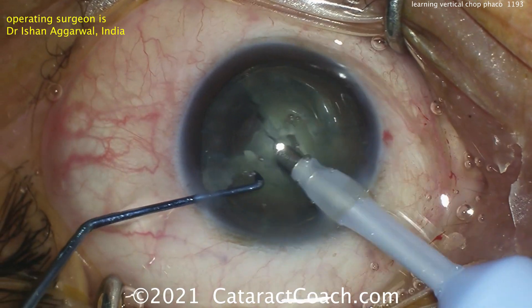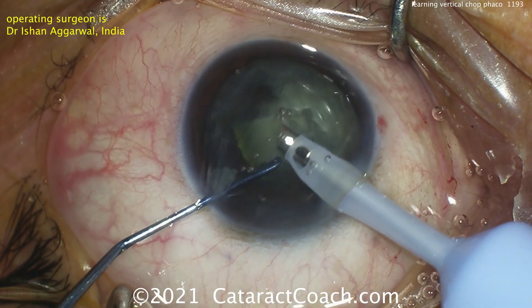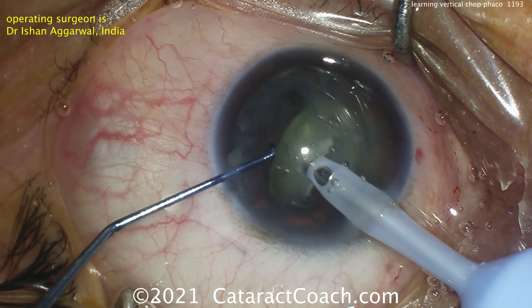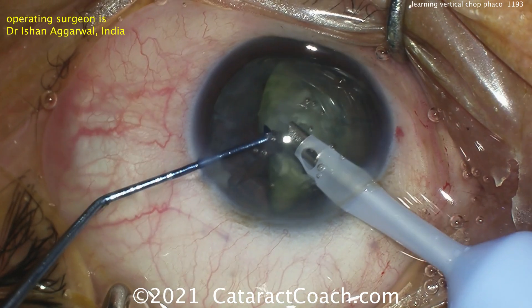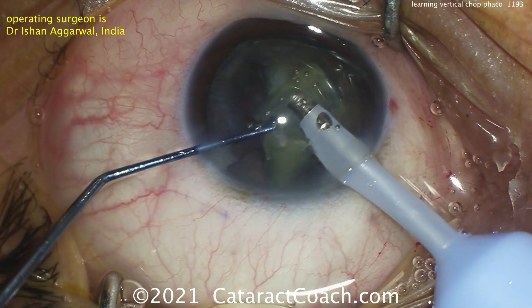Vertical chop is definitely a nice technique to learn. Remember, the patients need to have at least some degree of nuclear density. Once there are other pieces up, you don't have to do vertical chop — you can do any other kind of chop. Just split the pieces apart, claw them apart. And that was accomplished very well.